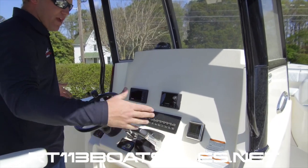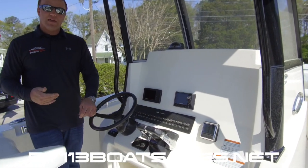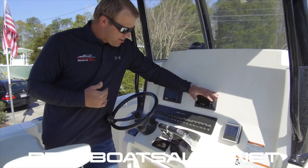In both gunnels, we have M6 880 JL Audio speakers. These are paired with an 8-channel, 800-watt amplifier and a Media Master 100 head unit.